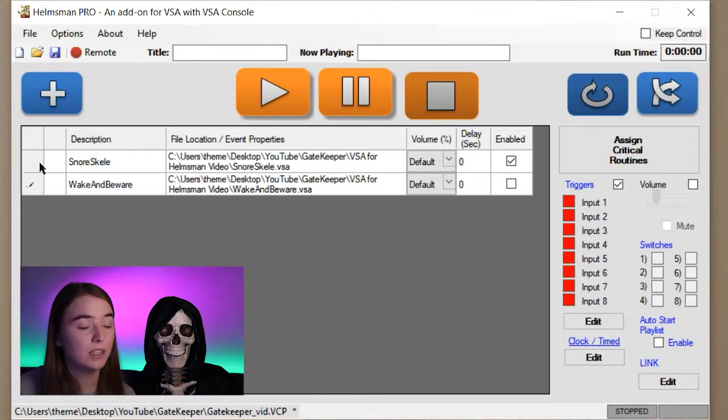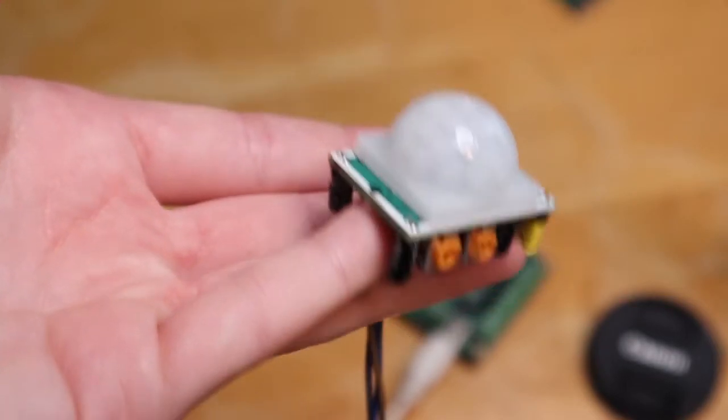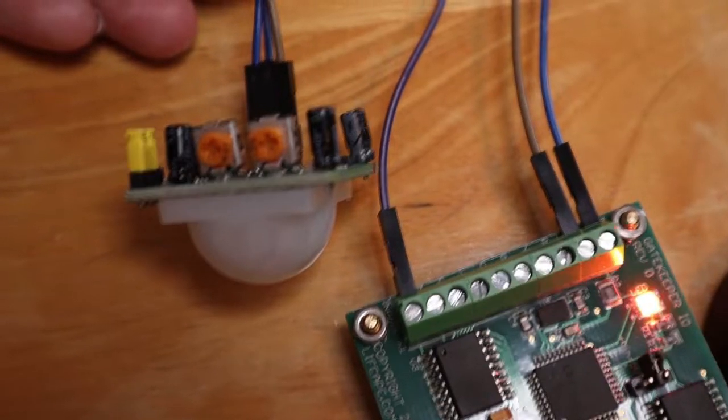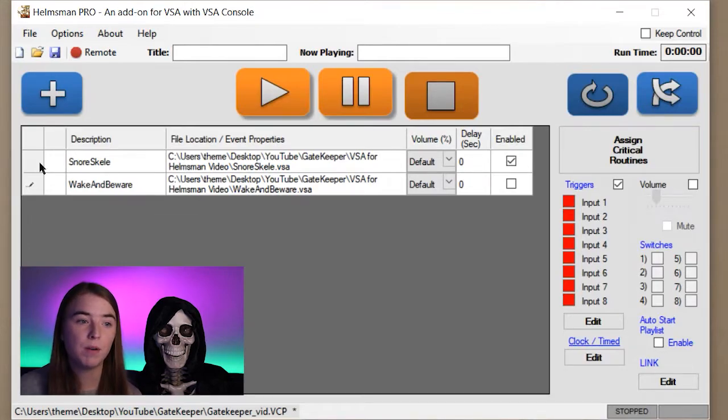In order to detect when someone has walked up to him, I'm going to be using a motion sensor. I'll include a link in the description to the motion sensor I'll be using — they're pretty cheap and also kind of fun to play with. I'm going to go ahead and wire it up to pin one. For this project I'll only be using one sensor, but on this board you can actually use up to eight, which means you can have eight different sensors doing eight different things. And now that we have our sensor wired up to the board, I'm going to go ahead and connect the board to the computer.